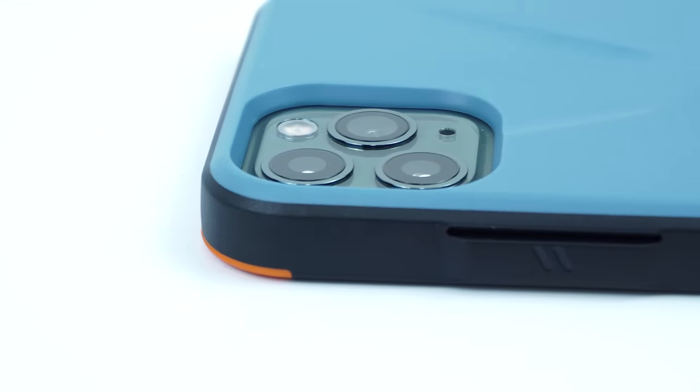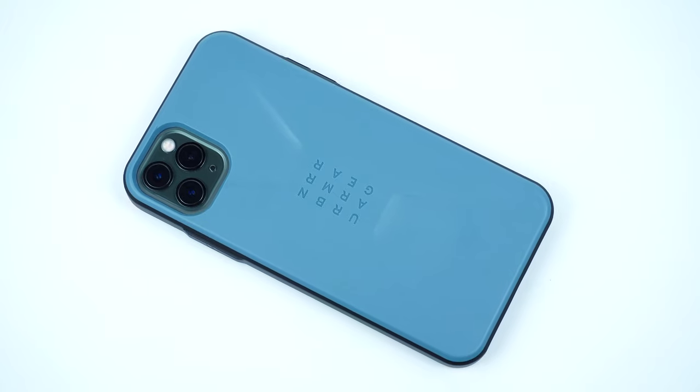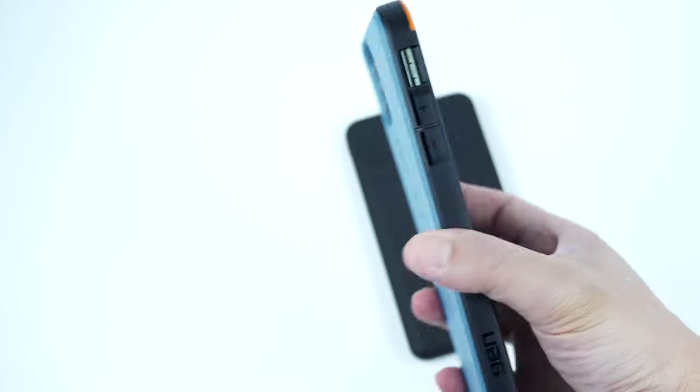On the back of the case is the raised cutout for the camera and flash, along with its simple and rugged-looking back designed with UAG branding engraved in the middle. And of course, the case is completely compatible with wireless Qi charging.